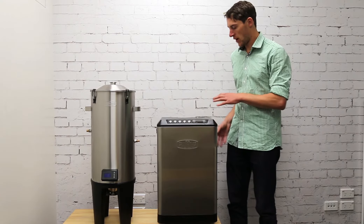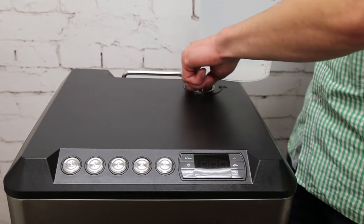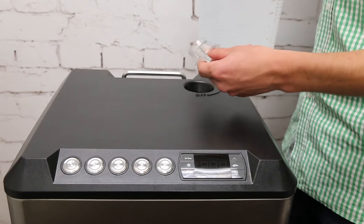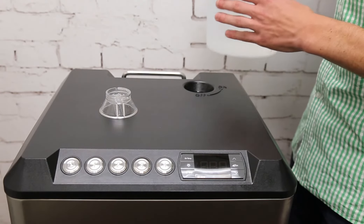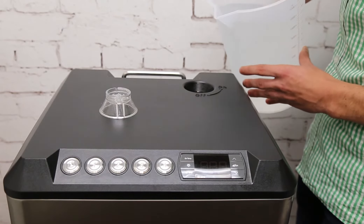There are quite a few little intricate valves and things in the glycol chiller, so it's important to filter the glycol. Remove the glycol filling cap and use a funnel if you don't have a steady hand.